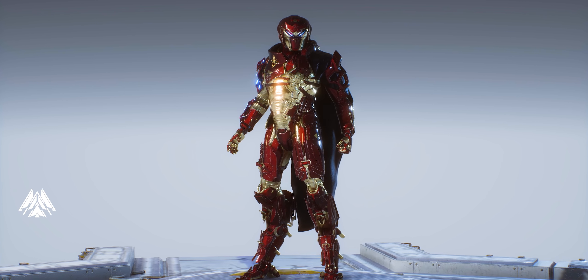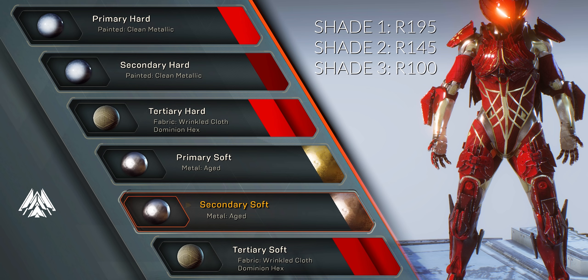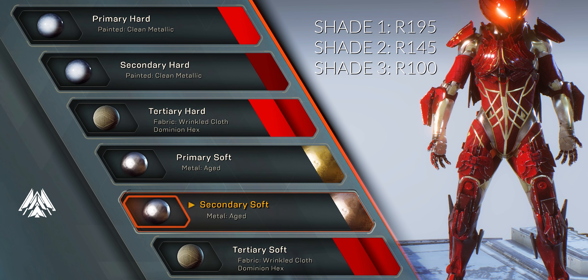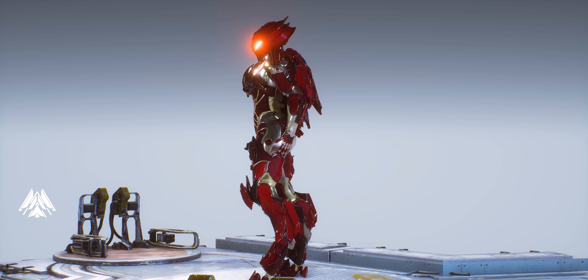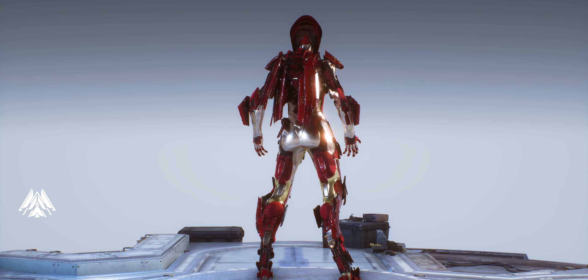The fourth build is an Iron Spider suit on the Interceptor, and the major difference is I'm using all three shades of red. Shade one (R195) is on the first spot, shade three (R100) is on the second spot, and the rest uses shades one and two — your 195s and 145s. You can also change the gold bits to dark red to get the Iron Heart armor. If you can't get the gold, substitute with the tin texture or brass textures — those fit perfectly as well.